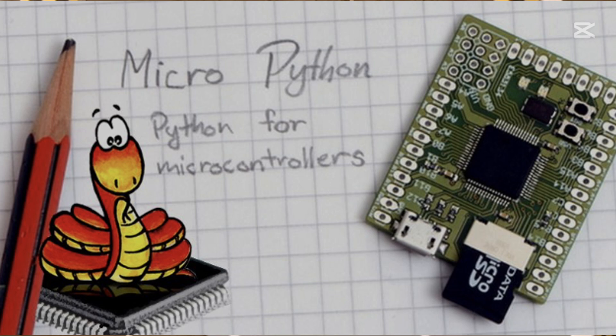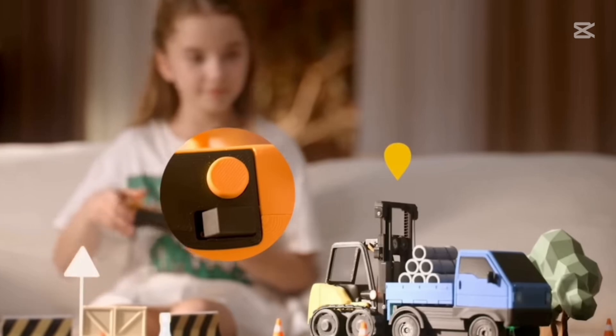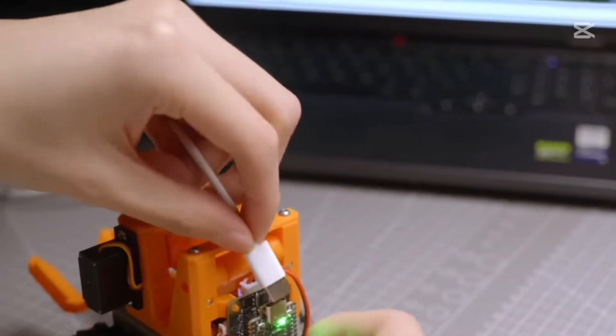And with MicroPython programming, Cyberbrick adds microcontrollers and guided workflows, making it the perfect learning tool for kids and adults who want to dive into electronics, coding, and engineering through hands-on fun.